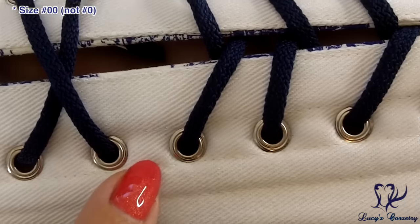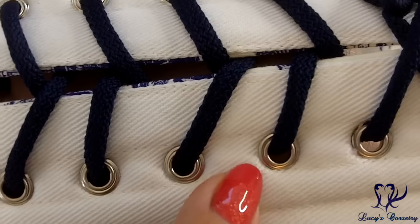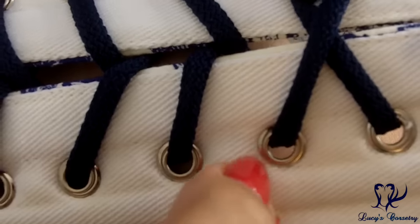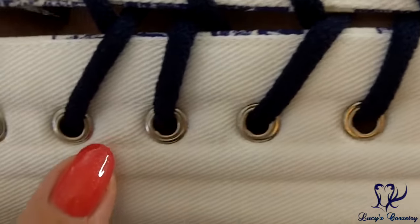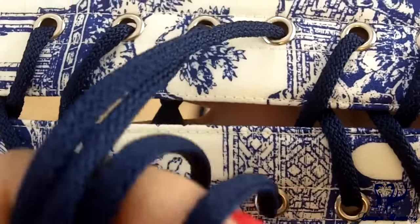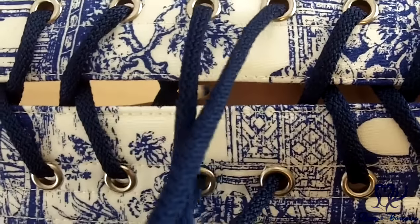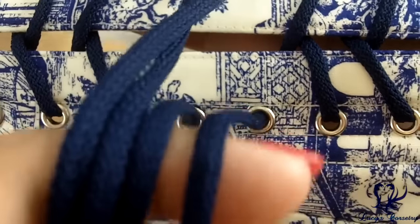They all seem to be holding in fairly well. There's only a bit of minor fuzziness — it doesn't seem to be damaged, it might just be a fuzz caught underneath the grommet when it was set. I would personally not use this corset for waist training because there's no waist tape, it's single-boned, the grommets are a little on the small side, and it's an overbust corset — which is a little more difficult to waist train in anyway.